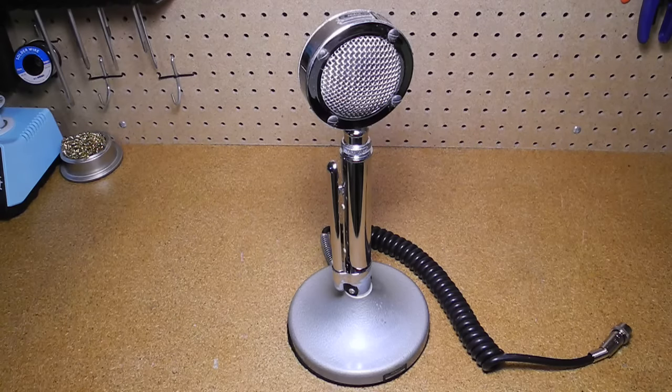Introduced in 1933, the Astatic model D-104 was designed for voice communications and used a crystal microphone element. The design was changed only slightly over the years. A solid-state amplifier was incorporated into the stand in the 1960s. Special editions included a U.S. Bicentennial model in 1976. Production ended in the year 2001.